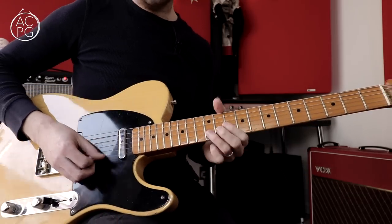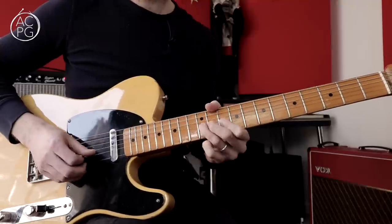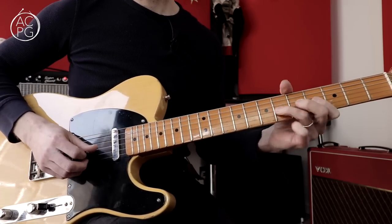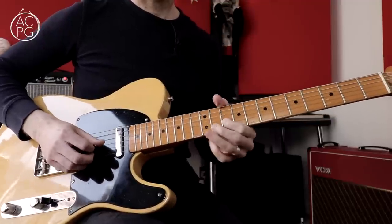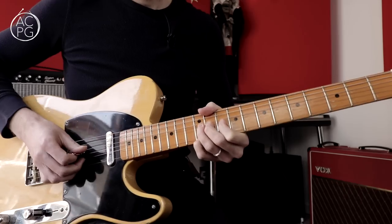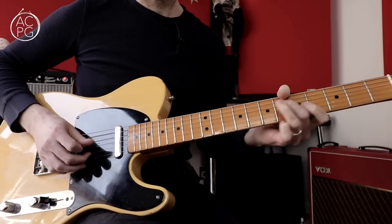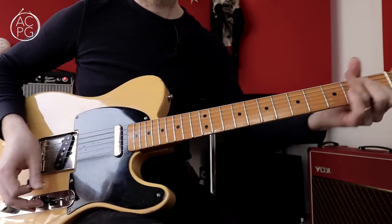I'll just set this loop going and play very simply over the top to show how this might work — starting with the A lick, then the D lick, then E, and back to A. That is about it for this video. I hope you've enjoyed it and enjoy trying to get some of these ideas into your own playing. I'm almost certainly going to film a follow-up where I put some of these licks into a complete country solo, so look out for that one. Thanks for watching and I'll see you next time.